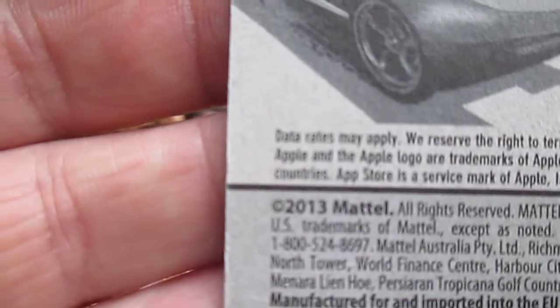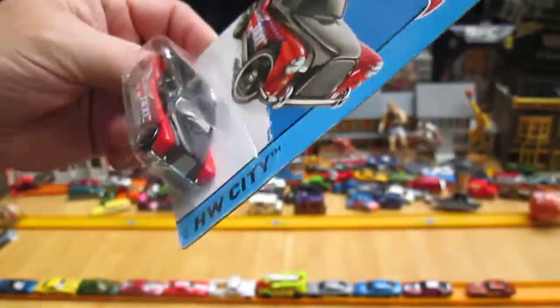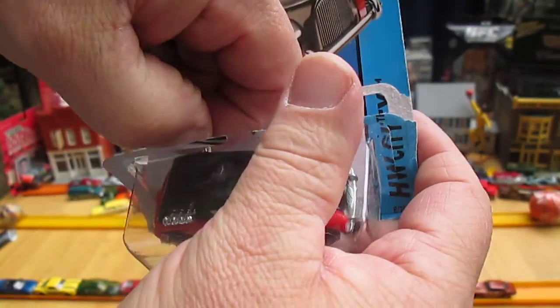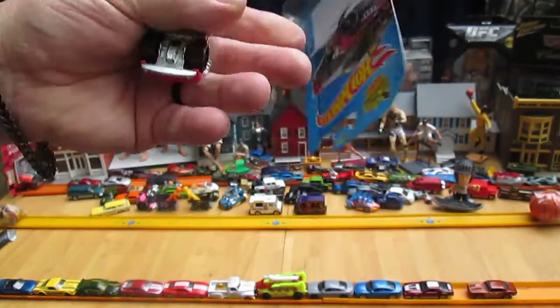It's got a 2013 copyright. That looks like a metal bottom to me. Let's see if there's any more metal on this guy. Slide it out, repair the package, and then throw it away anyway.